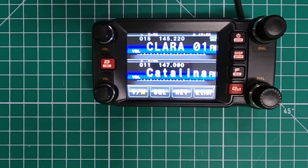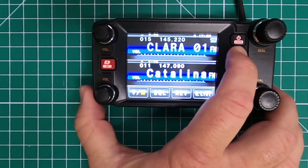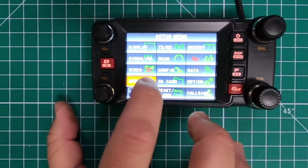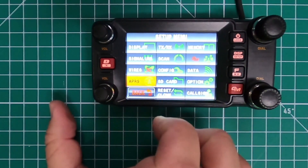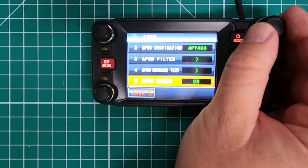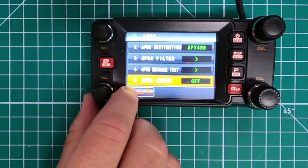The first thing you want to do is make sure that you do not have the modem turned on for the APRS. Go into the main menu by holding the DISP button down. Go to APRS, go down to menu number five, and make sure that that's turned off. Then back back out.